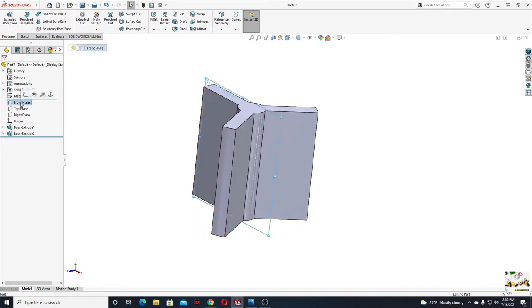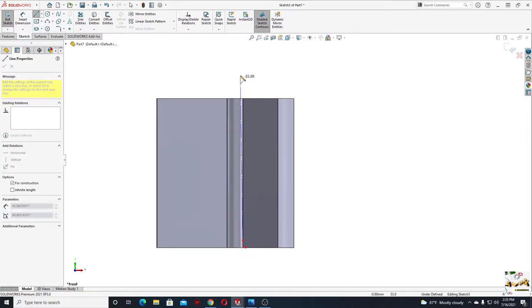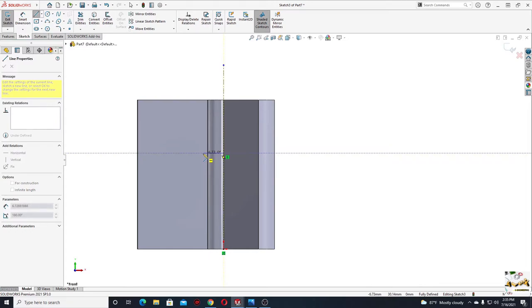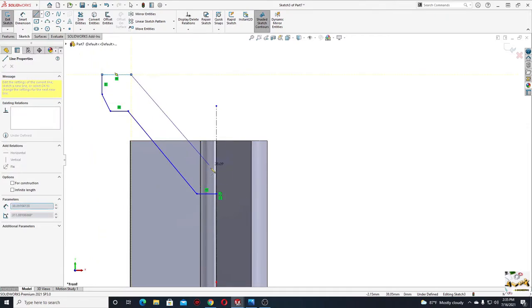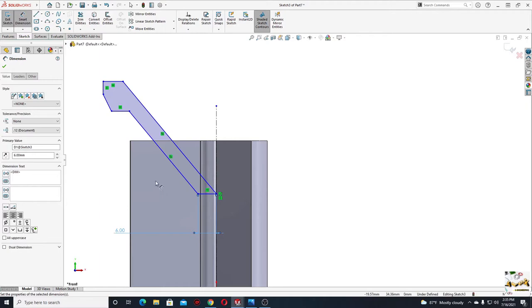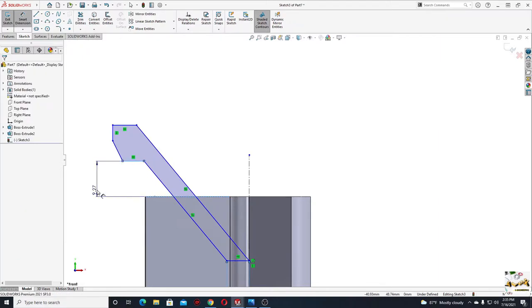Now we'll open a sketch in the front plane. Here we'll start with a center line — make it vertical. Then we'll select line and make the next sketch, starting from here, going up, and back to this point. Now select these two lines and make them parallel. With smart dimension, give a dimension for this line: here will be 6 millimeters. Now give a dimension for this line: here will be 3 millimeters.